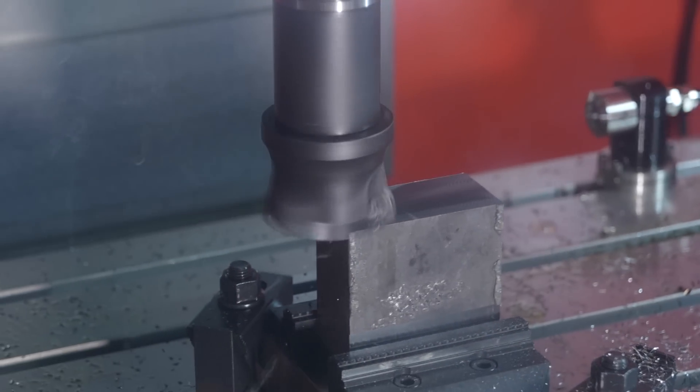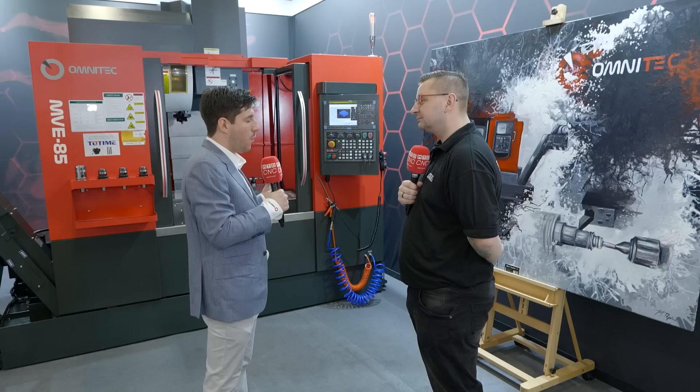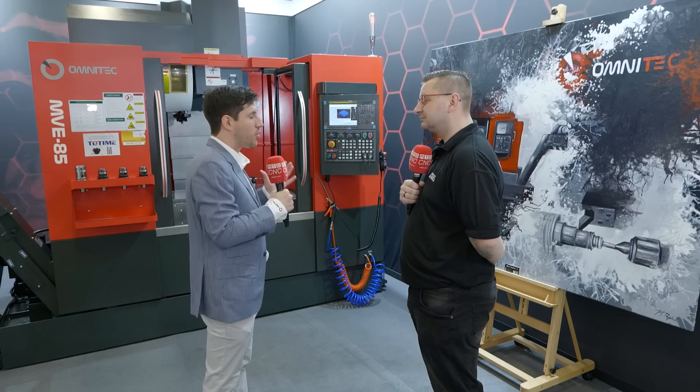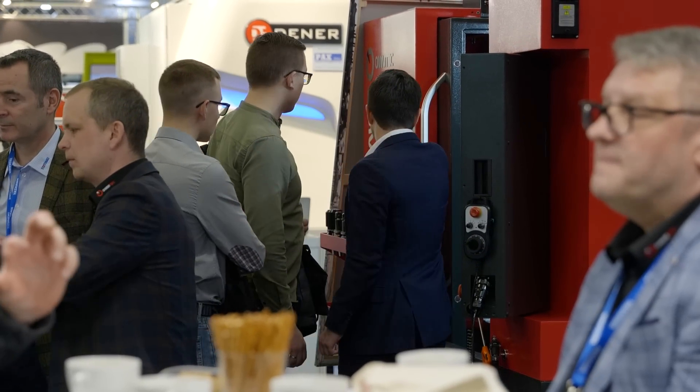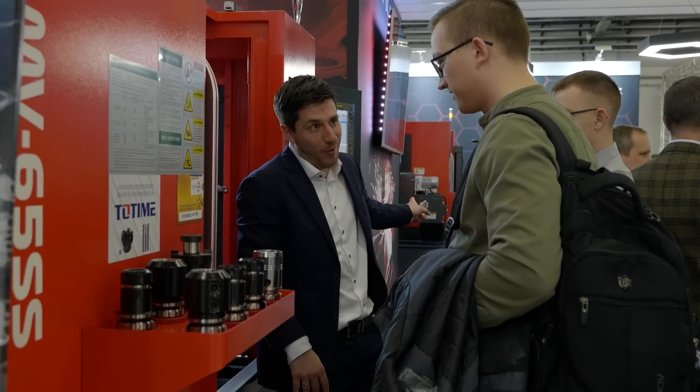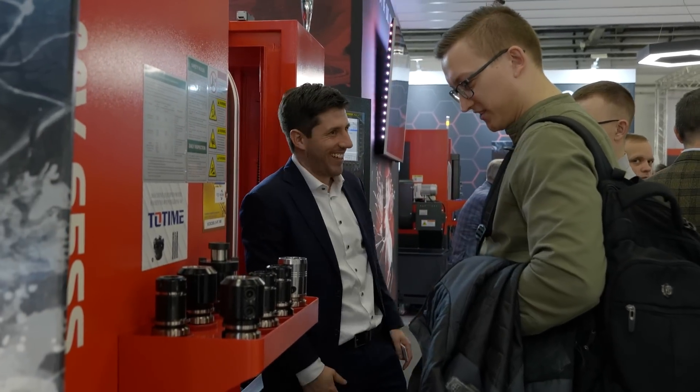Basically, when we created our brand, Omnitech, we focused on what the machine shops need the most. And they don't need fancy stuff, they just need reliable stuff. That's what a machinist needs, so that's why we created Omnitech.